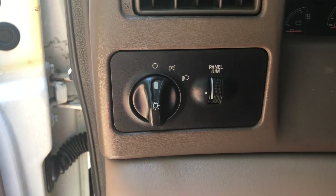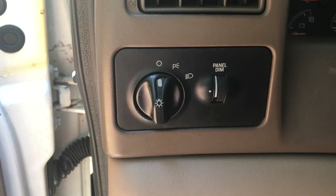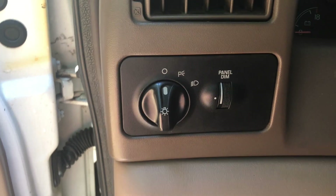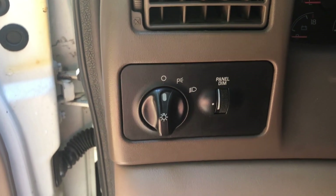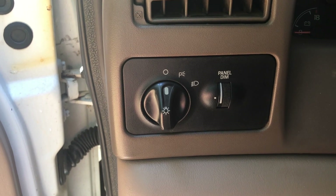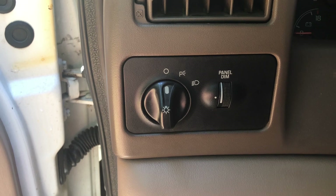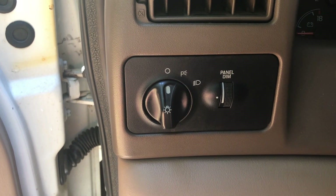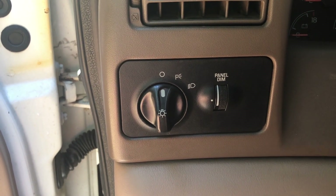I'm going to show you how to remove this headlight switch bezel the correct way. A lot of guys say get underneath the dash and try to reach up there and pop it out, or try to get in here and dig in and possibly ruin the plastic. I'm going to show you the correct way — I'm actually going to remove it and do the process in my hand so you guys can see it. It'll be a lot easier and you'll understand the process instead of trying to finagle it with it in the dash.